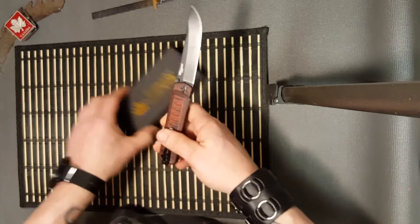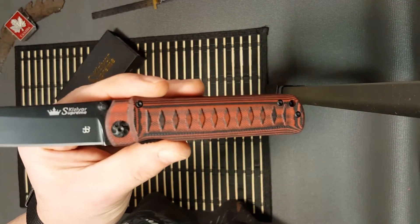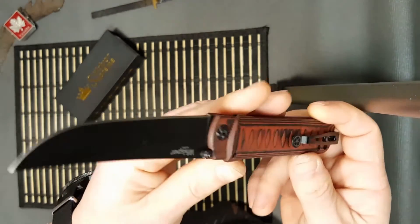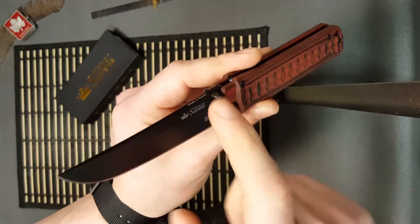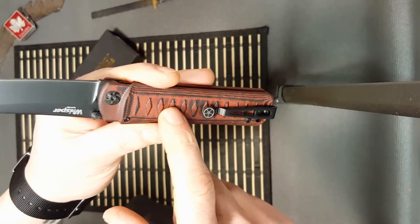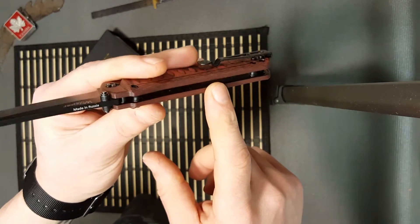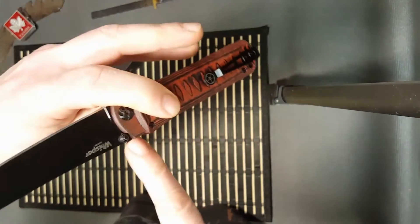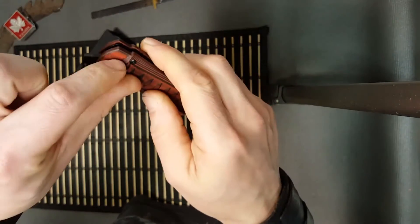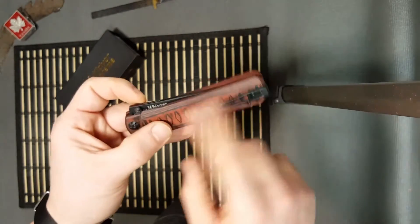It's called the Whisper, as you probably already saw on the package. It comes with a D2 blade and G10 scales. As you can probably already tell, it's reminiscent of a Japanese tanto — it has that upswept blade. It also comes in black G10 with a stone wash finish, which is sexy too. The G10 is milled out with a couple of standoffs on the back, one on the front, and a buried blade stop pin. The screws don't protrude outside the handle.